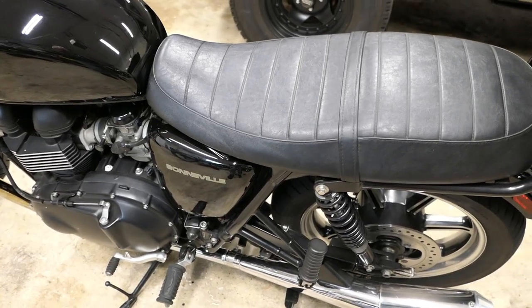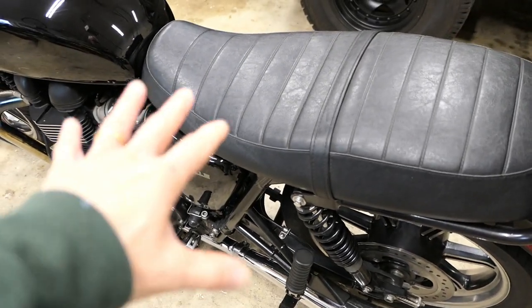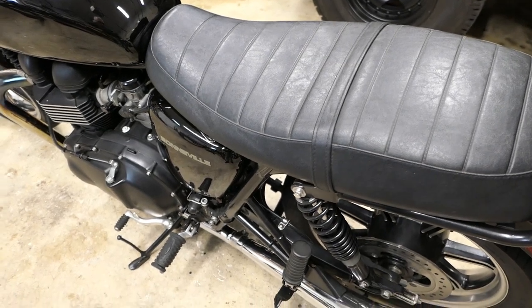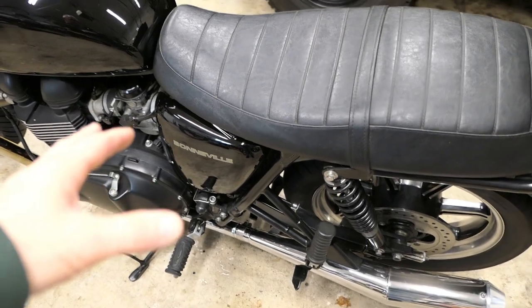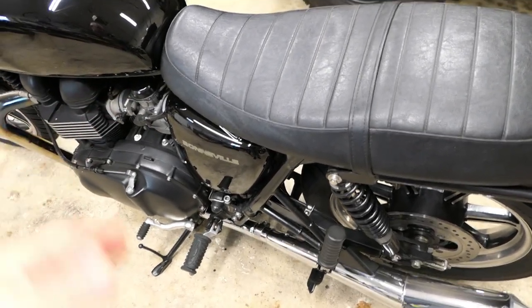Now, this is my first time doing this, so maybe I'll come to regret it. But the cost of materials for the foam and the tools and stuff you need is not very high. A new seat done by a professional, you're going to pay $600 to $800, maybe more. The cost of materials here is, I'll call it $100, maybe less.